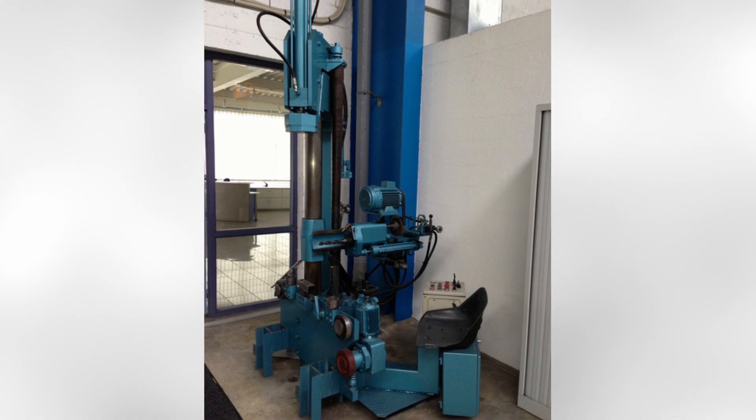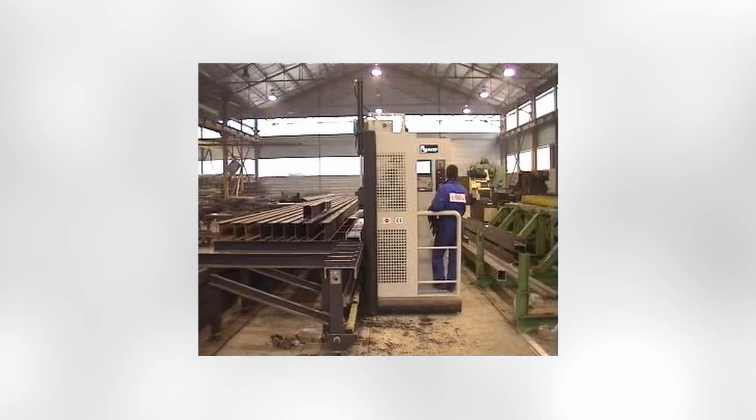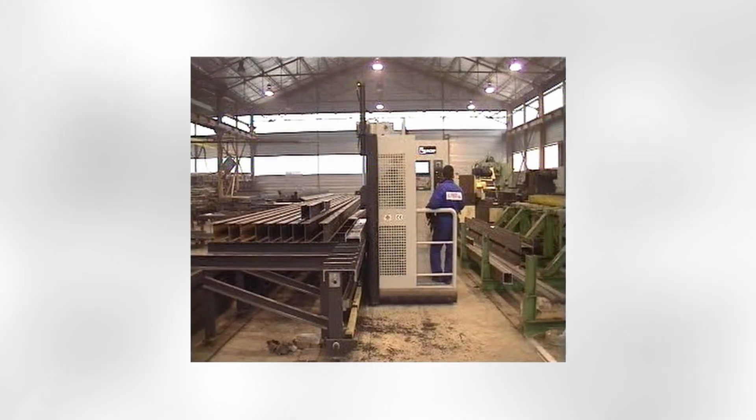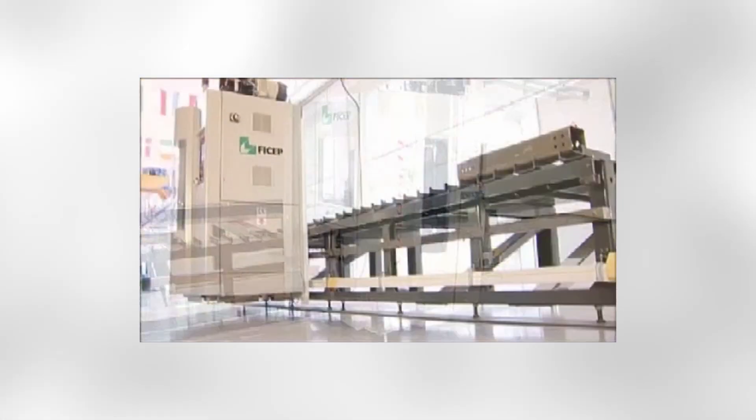FeeChip developed the industry's first single spindle traveling column drill in the 70s. Since its beginning, this single spindle drill line concept has evolved through different models prior to the introduction of the Excalibur.